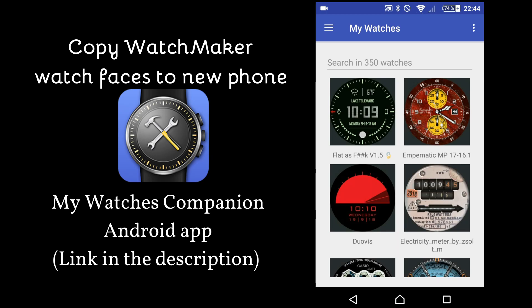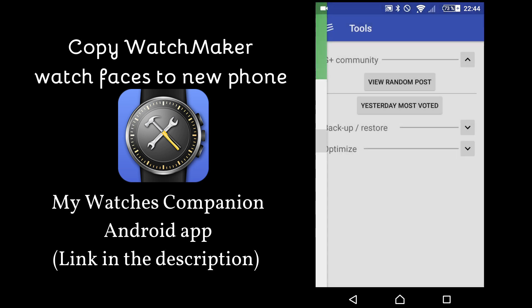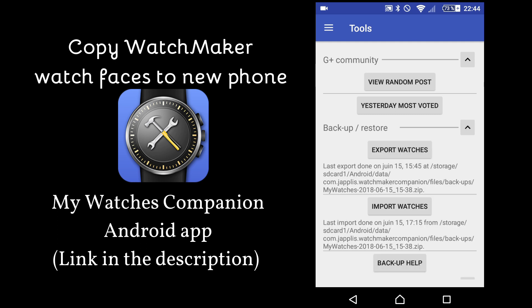Hi, and welcome to this demo of my Watches Companion version 3.3. In this version, what I've changed is that in tools, I've now separated by questions, and I've also improved the help about exporting and importing watches.